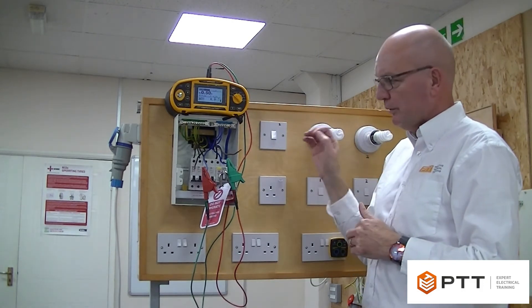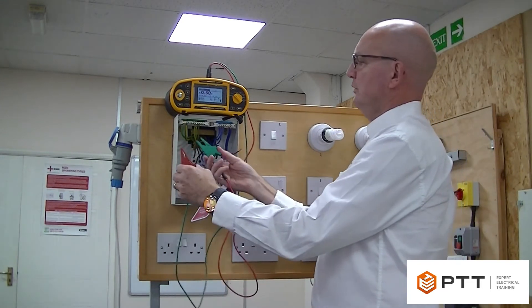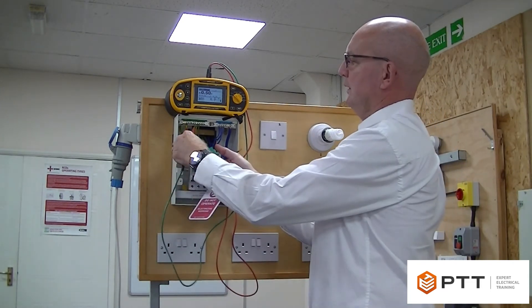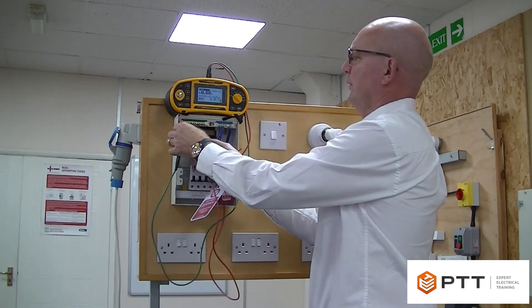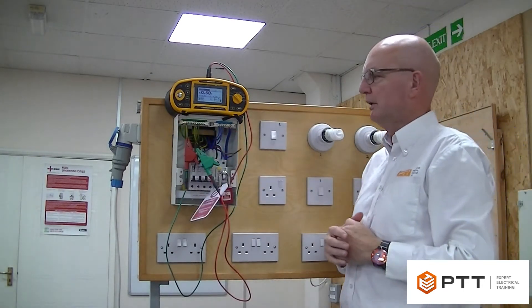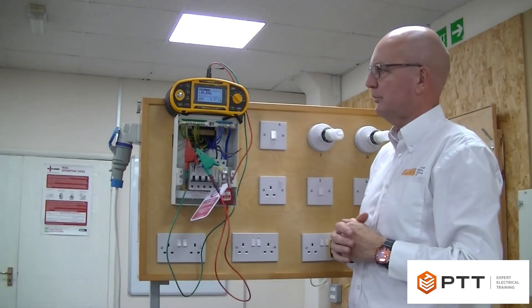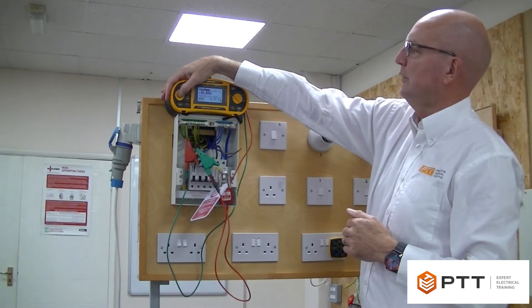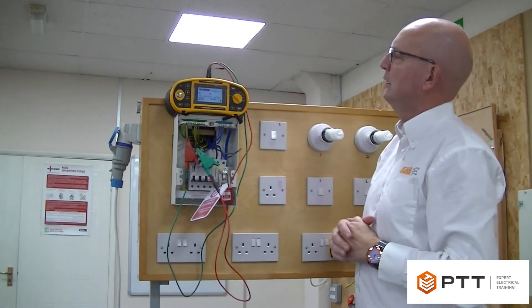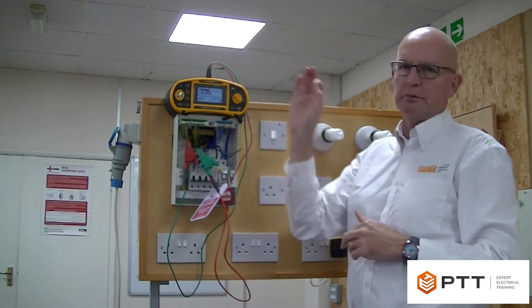We record that value. Then we move on to little r2, clip on there, get a good connection. Now with twin-and-earth this is a smaller cable, 1.5mm, so we'd expect the reading to be higher than the previous two readings. Hitting the test button we see we've got approximately 0.9 of an ohm, and we record that figure.